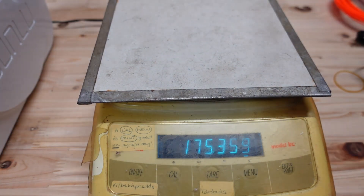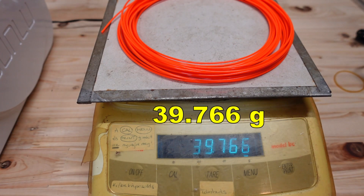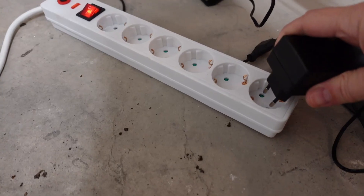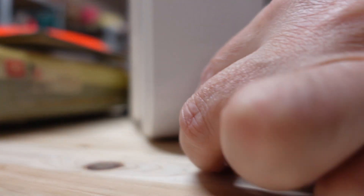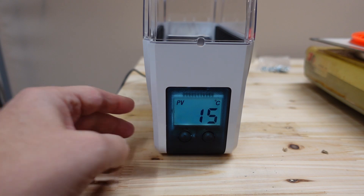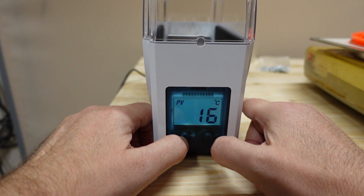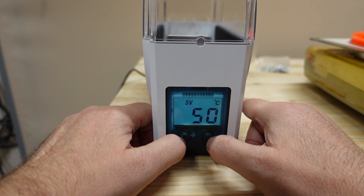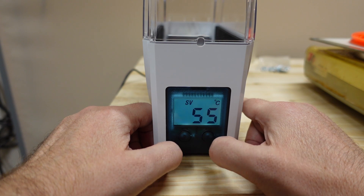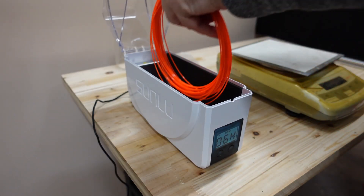I'm measuring the weight before and after drying so I can calculate how much water evaporates. Using the display is very simple: a long press on the left button switches between time and temperature, and short presses on the left and right buttons adjust the values. Maximum is 24 hours and maximum temperature is 55 degrees Celsius.